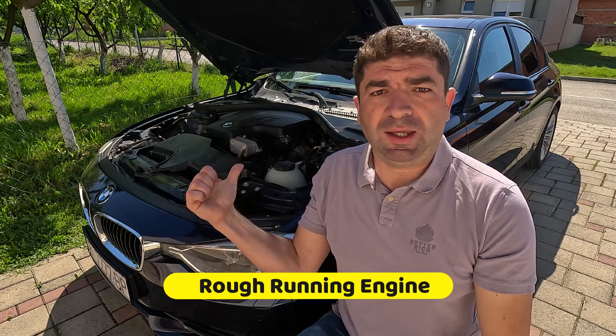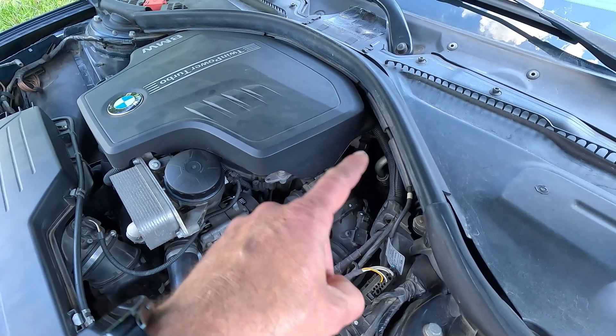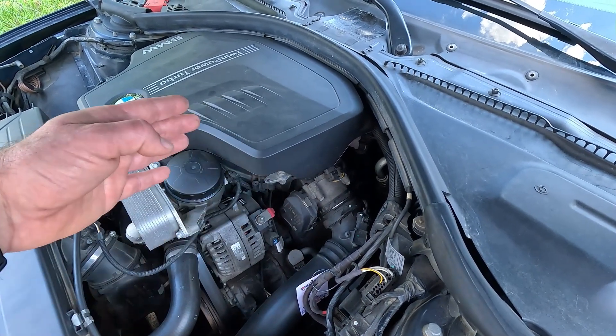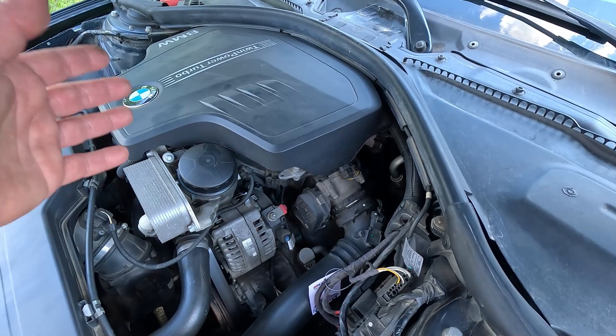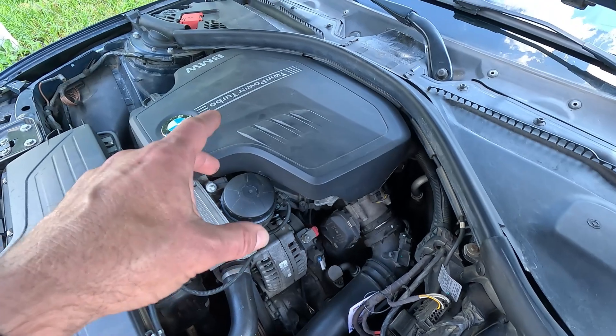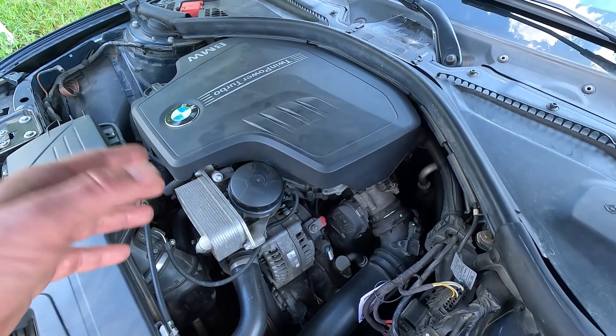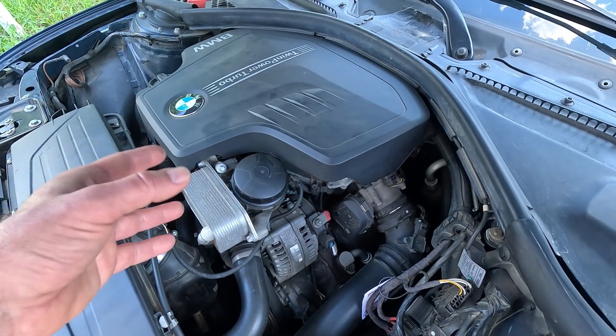In many cases the evap purge valve will get stuck in an open position, allowing gas fumes from the fuel tank in all the time. This in effect acts as an intake leak and offsets the air-fuel mixture, which can cause the car to run rough. This will probably be most noticeable at idle, because that's when the engine is most sensitive and doesn't tolerate any fuel delivery related issues.